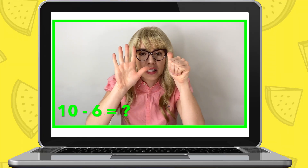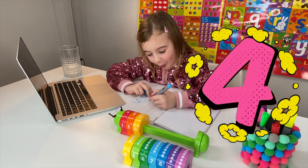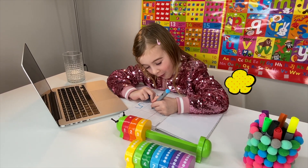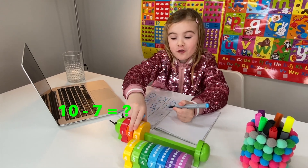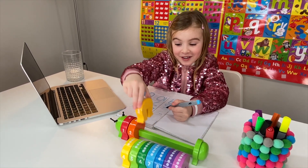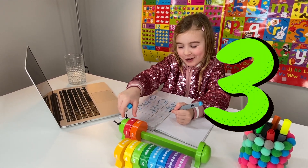Miss Elizabeth: What about when you take away the number six from ten - which number will you have left? Maria: Four! Miss Elizabeth: That's right, four. Write down the number four. And if we take away seven from ten? Maria: Three! Miss Elizabeth: That's right - it will be number three. You have really been practicing!